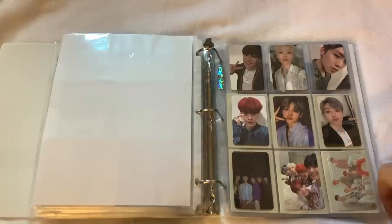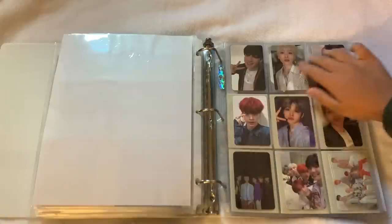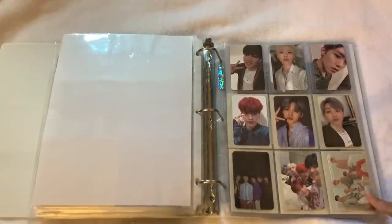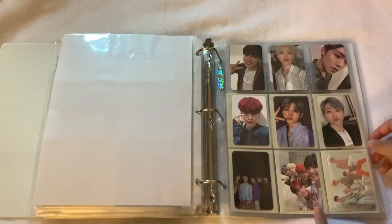Next up we have AB6IX — I actually do not collect their albums anymore but I decided to keep a few cards because I still love them. I think these are from the new album, and then from the first album. I love this group card from the first album so much.